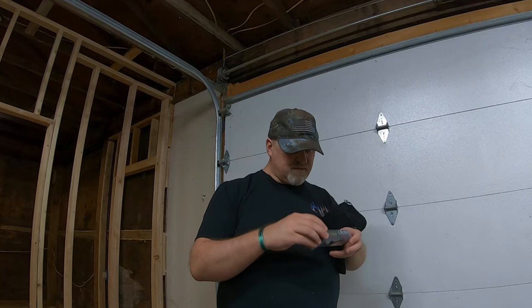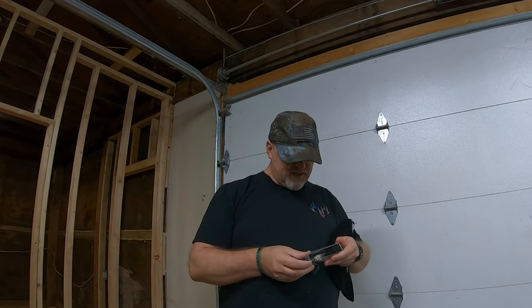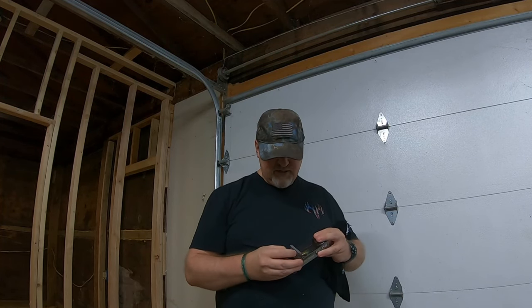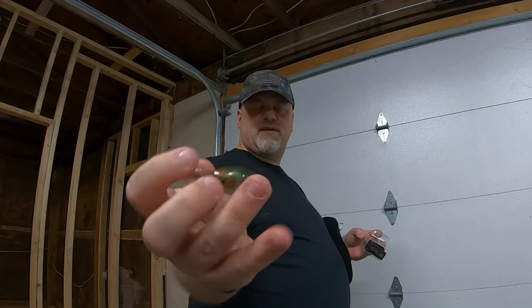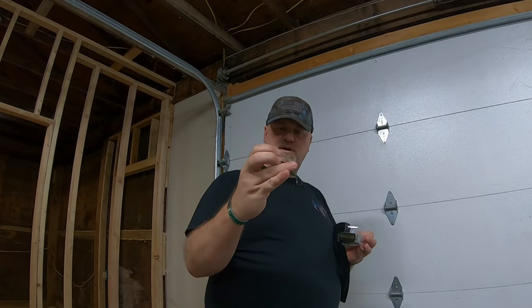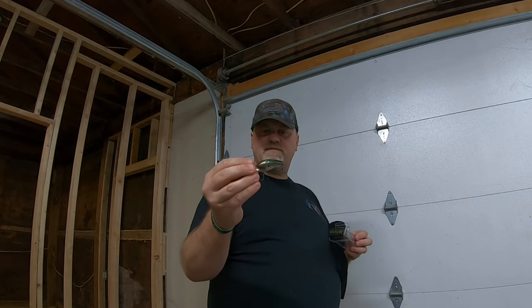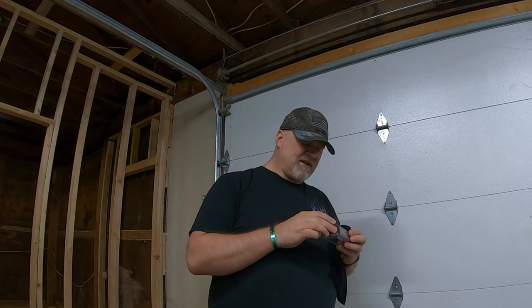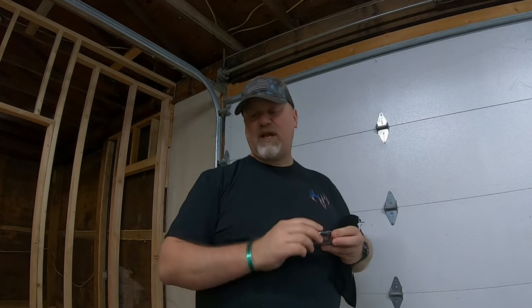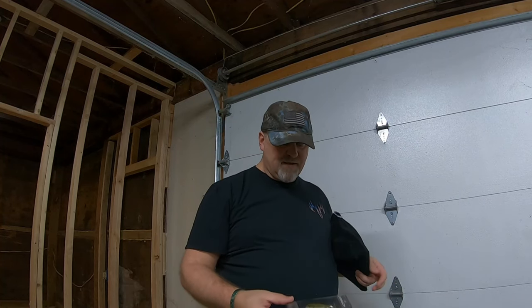Next up is the Crush Mini 25 MD, quarter ounce, dives four to seven feet. This color is thread fin shad — a nice little color. Quarter ounce weight, dives four to seven feet depending on how far you cast it. Thread fin shad is a gray color. During that transition period, get to those points and main lake points as they start going up toward the feeding frenzy.